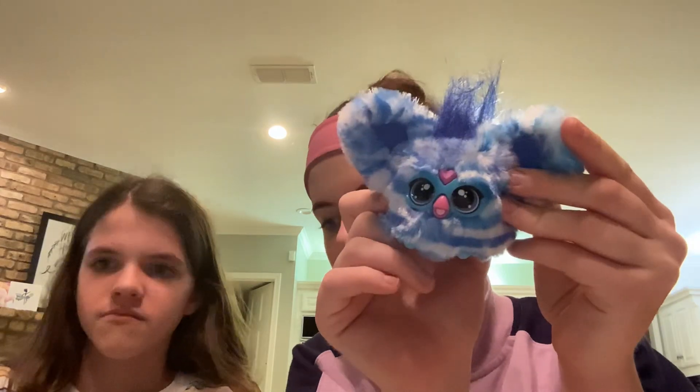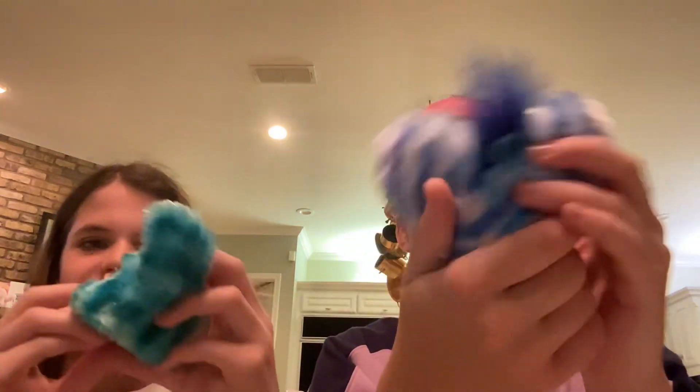Look at this. So you can't even feed it? No, no, no! Oh wait, it's dead. Hello? Hello?